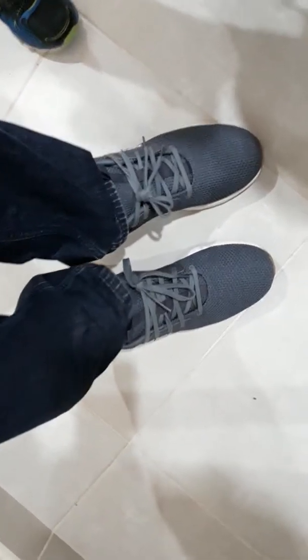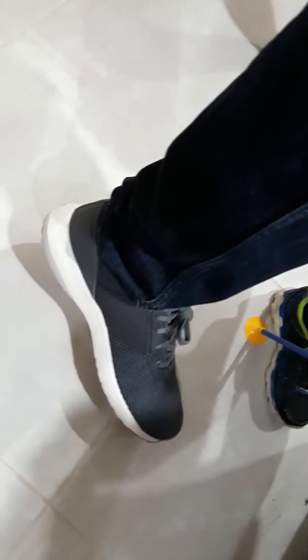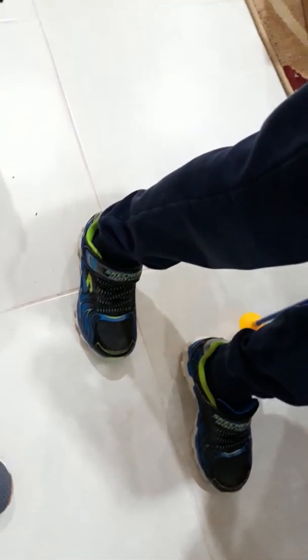Look at them - looking comfortable and they feel comfortable to walk in. Let's check out these bad boys. Let's check out these trainers - look, they've got them lighting up! Anyway, Reebok, well done - thumbs up!